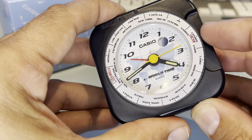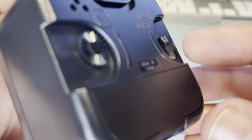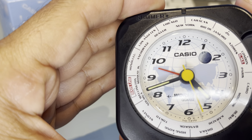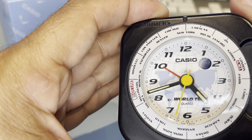Did you hear the alarm go off there? Let me move the alarm forward a little bit so you can hear it. You can only set the alarm one way — oh, look at that, let's do that again!